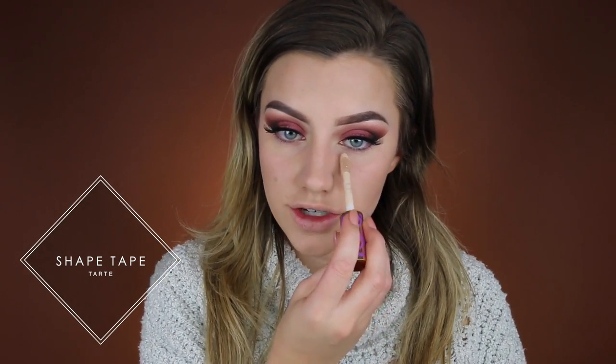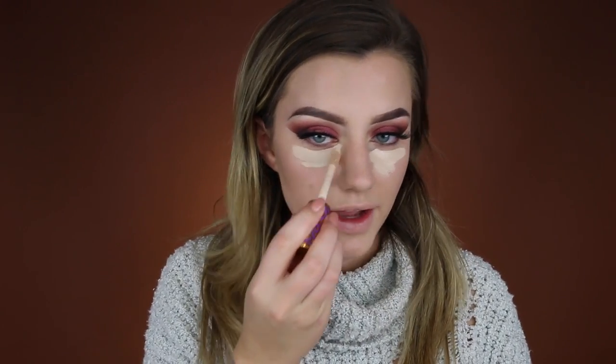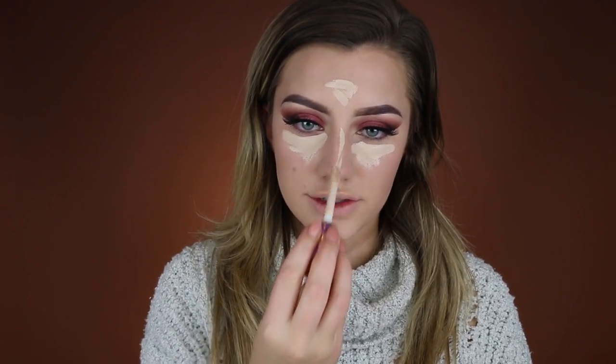To highlight my face I'm using the Tarte Shape Tape Concealer — my all-time favorite concealer. I love this so much for concealing and highlighting. I'm putting this underneath my eyes in little triangle shapes, then a little bit on my forehead, down my nose, and on my chin. I'm doing this to highlight the center of my face and bring it forward.